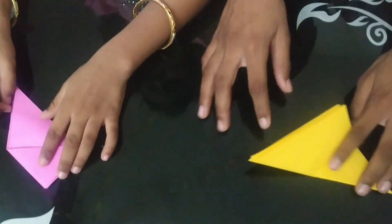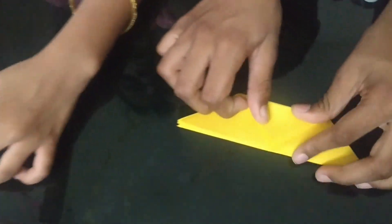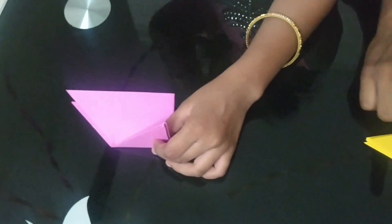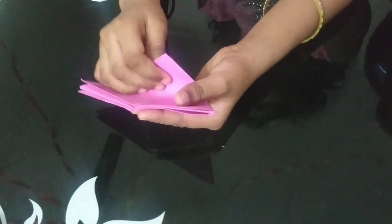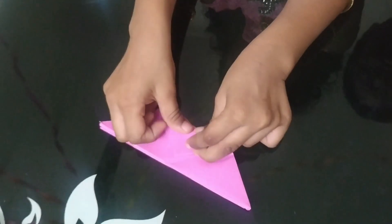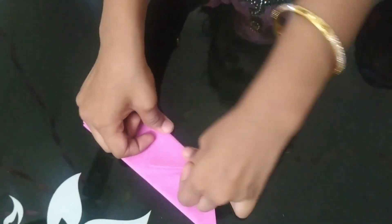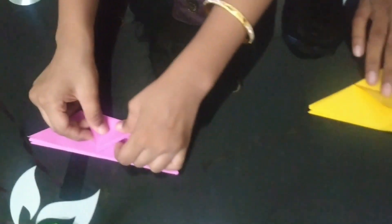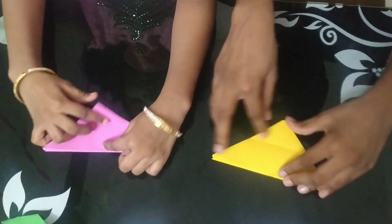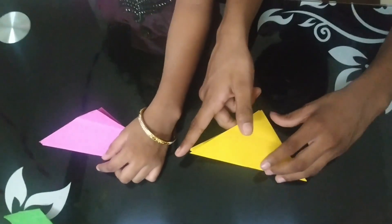Now we must bring this corner up, like this. Now Sreeja, we must open one part of the wing, like this.